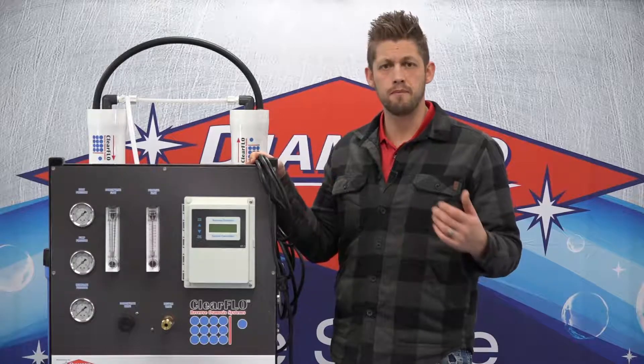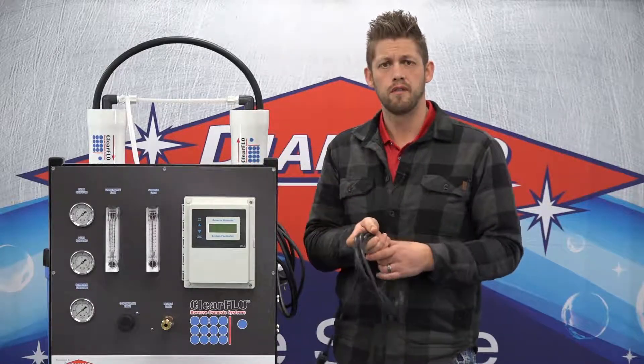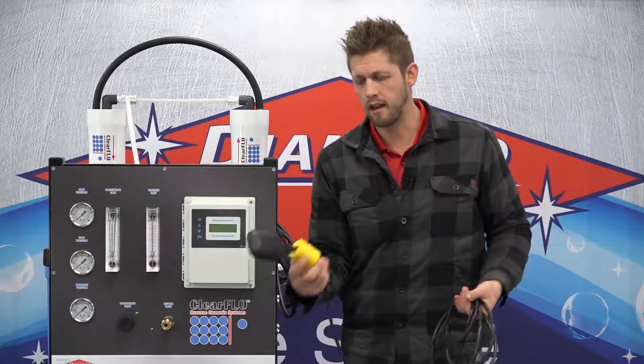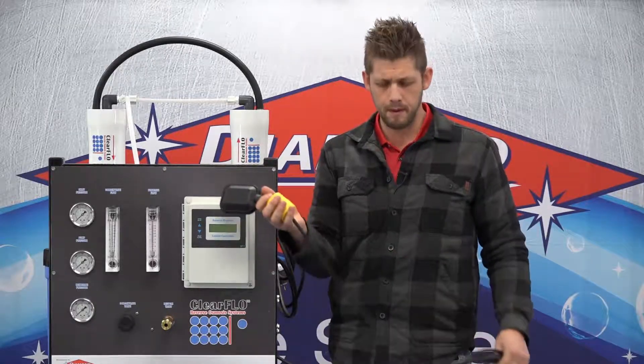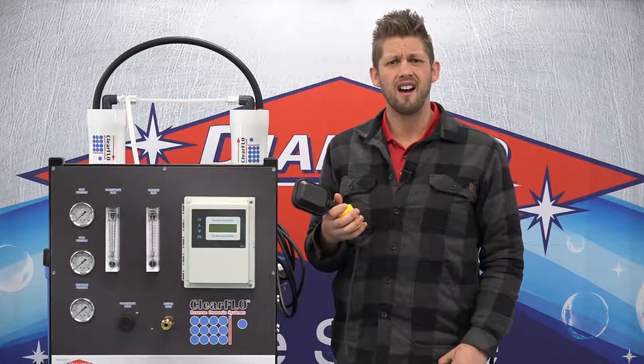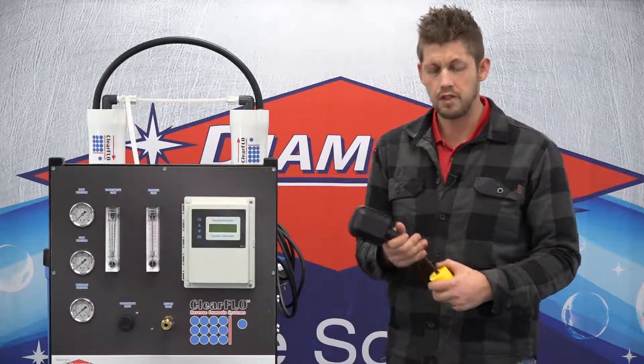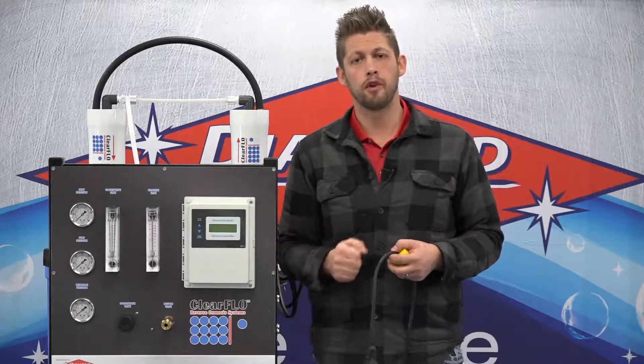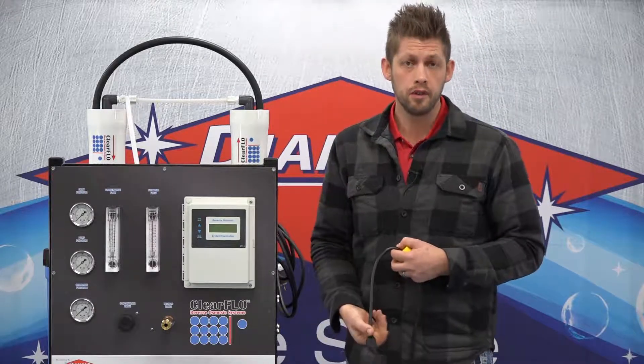Hi, I'm John Griesbach with Diamond H2O. I'd like to go over with you the quick decision-making of how long to set your float cord for your holding tank. This seems to be a continuous problem for people — just deciding how long do I need my cord to be. The challenge is how big is your RO system, how big is your holding tank, and how much water do you use per day?